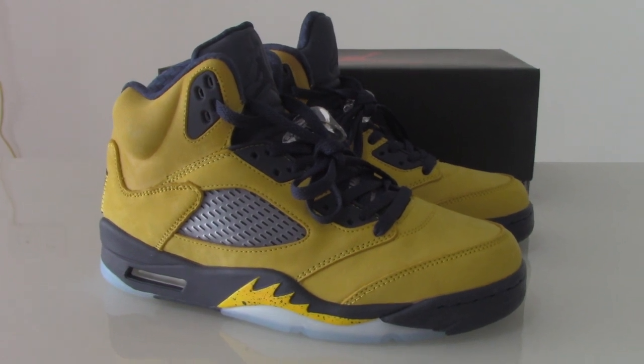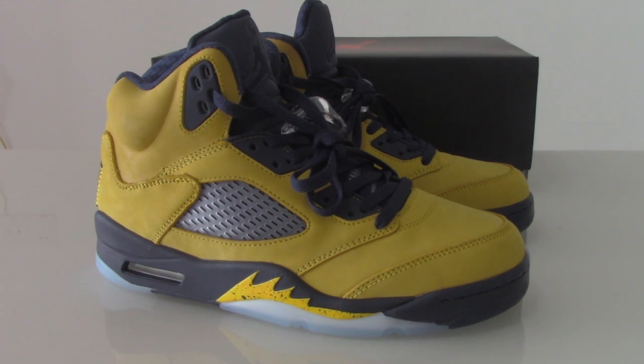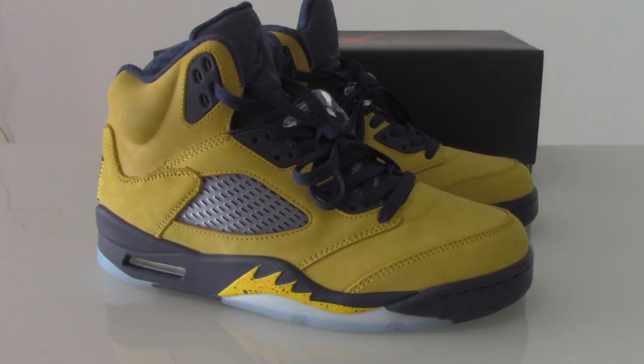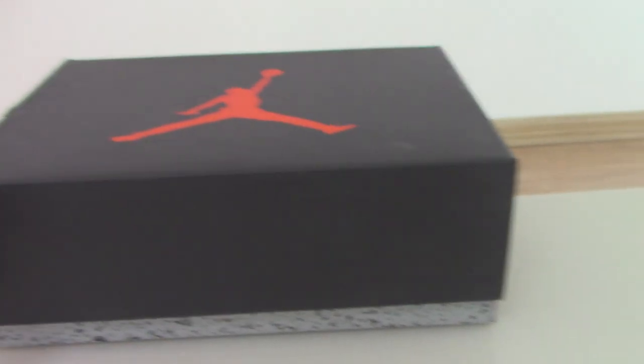What's up YouTube, welcome to my channel. Today I got new shoes here — this is the Air Jordan 5. Let me show the shoes first, the black one.